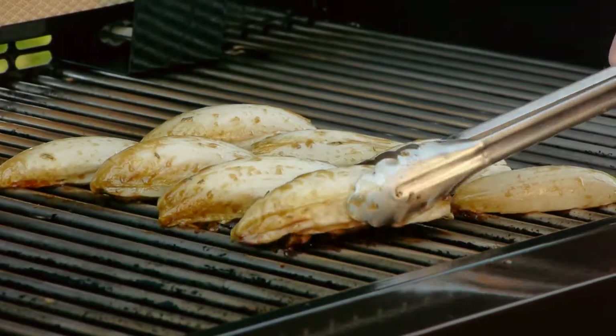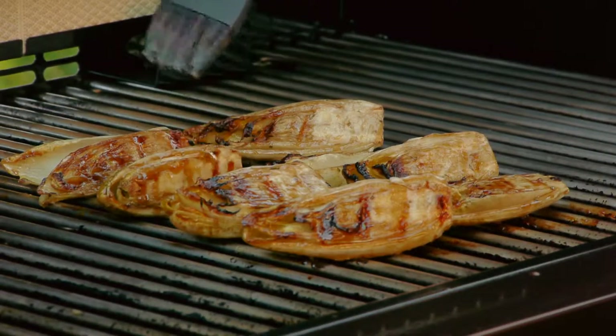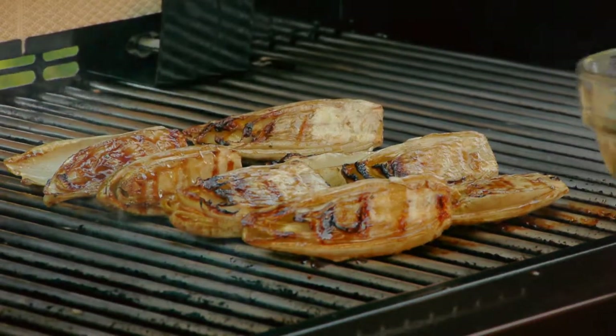So this is looking good, so I'm going to turn it over. And I'm going to brush the cut sides with any remaining marinade.